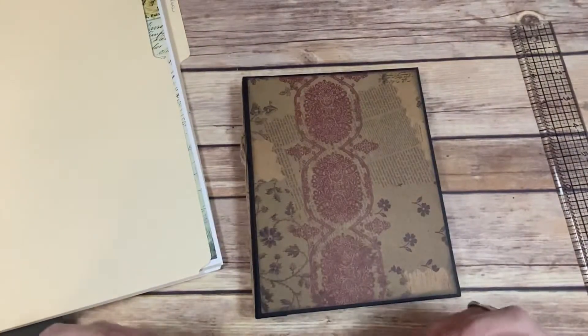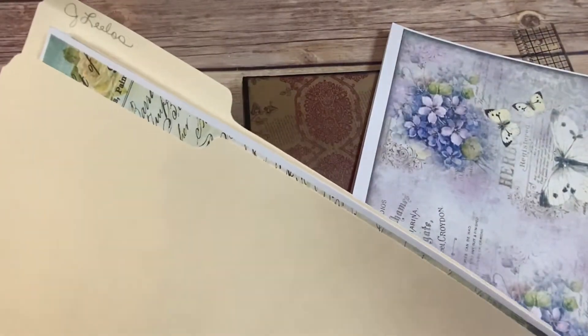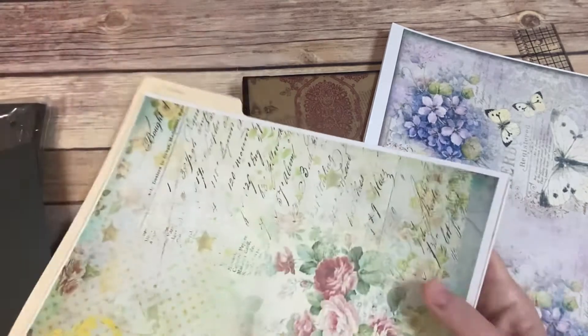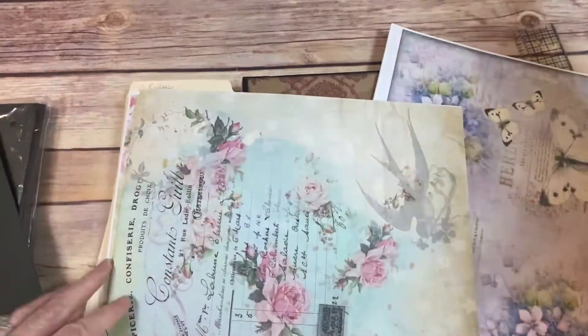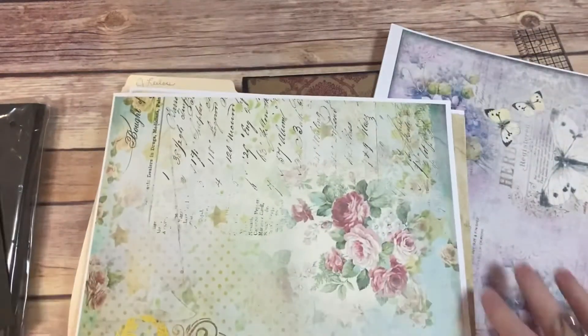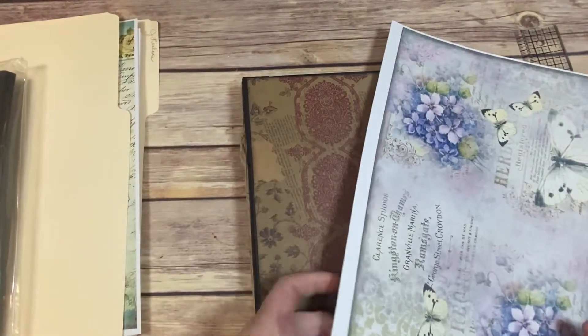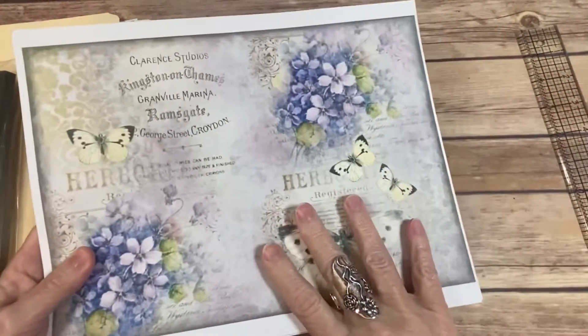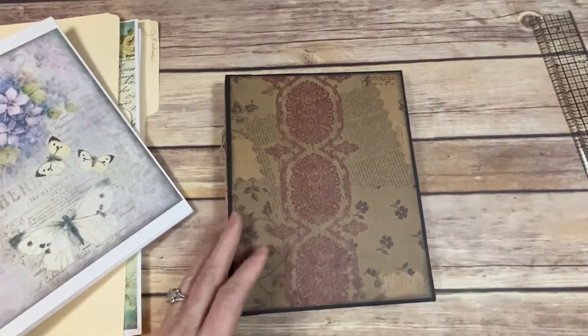I also have some pages from J'lelu — I'm not sure if I'm pronouncing that right — but it is absolutely beautiful digital papers as well. I'm leaning towards the Artie Maze but I'm pretty sure it's going to be that one.